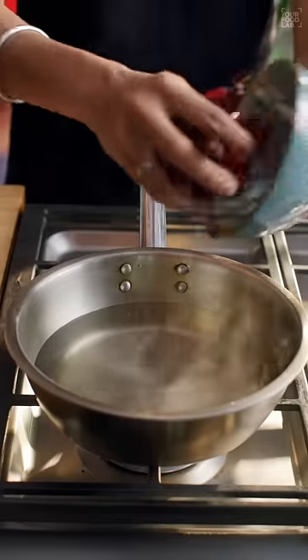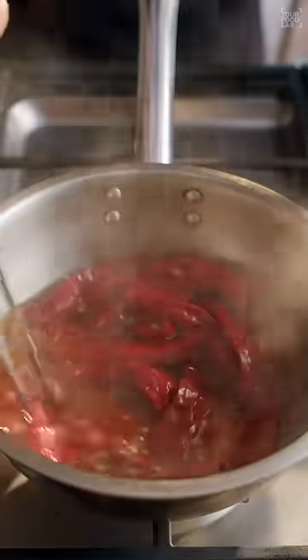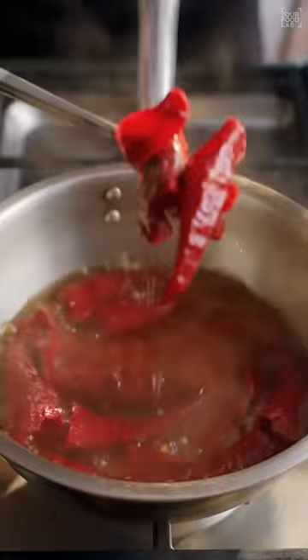Now in boiling water, add 15 to 20 Kashmiri red chillies and boil them for about 15 to 20 minutes until they are soft.